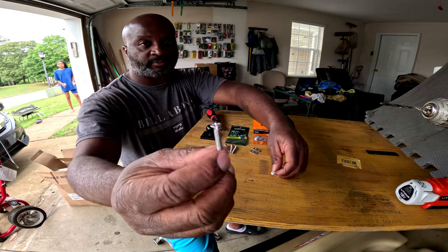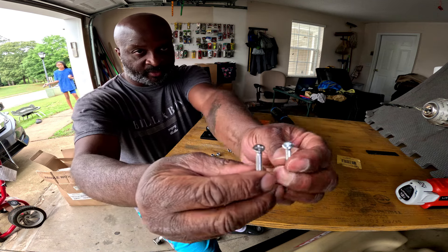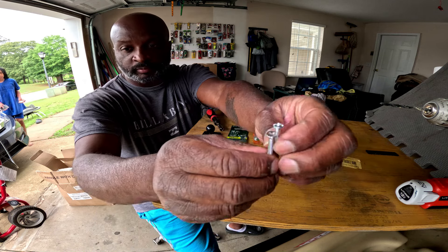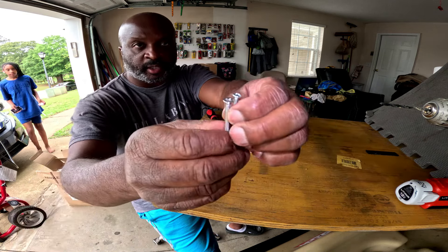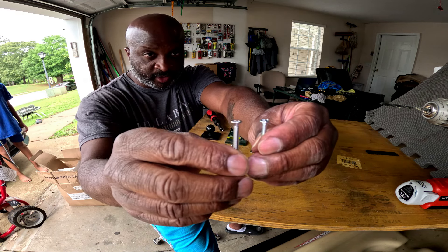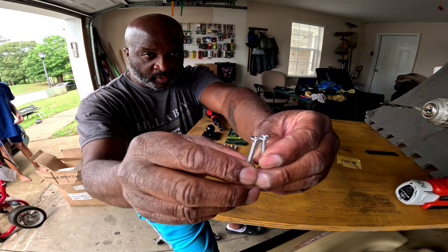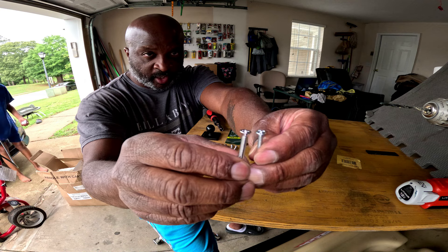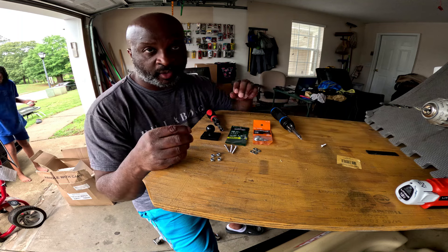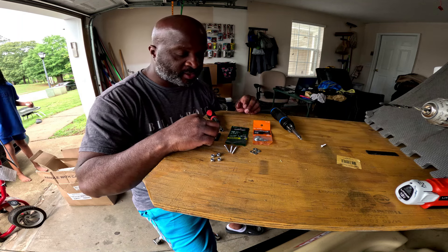Another mistake I made — when I bought my screws because the ones I had were too short — I got a screw head that's the actual size but I should have got one with a head like this other one. But we're going to make it work. If it doesn't work out I can just replace them later.